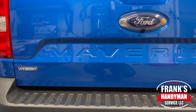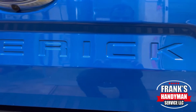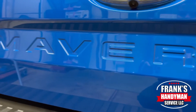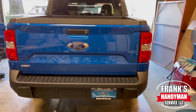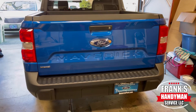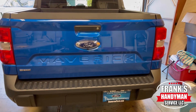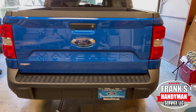If you want to learn how to do all kinds of handyman DIY projects, including more videos on my new Ford Maverick, then you're in the best place here on YouTube. Consider subscribing to our channel and activate the notification bell so that way you don't miss out on any future videos that we're going to be uploading.